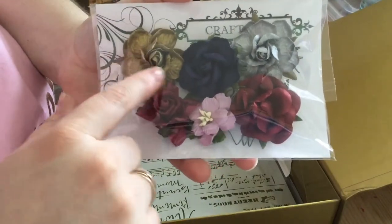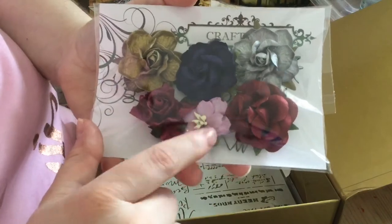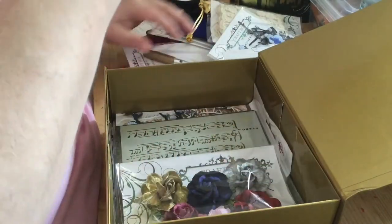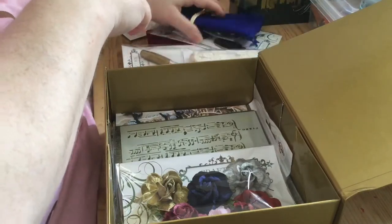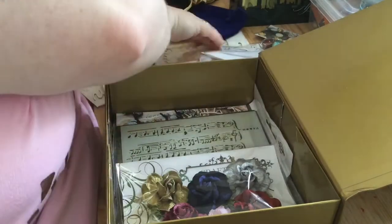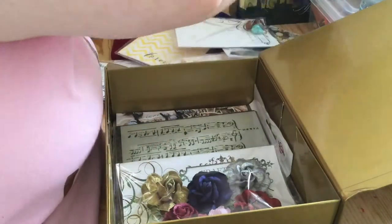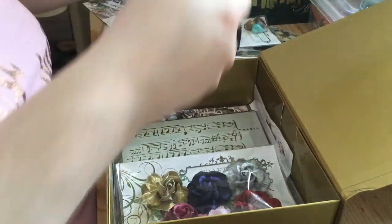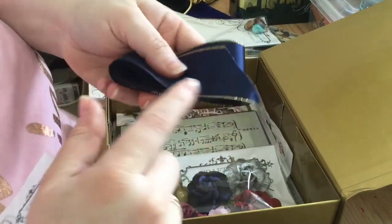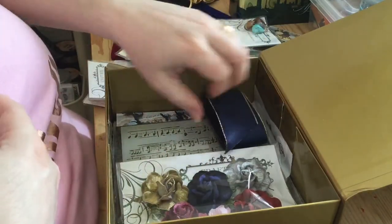We've got gold, very deep blue, silver — and these look almost all roses, apart from this little purple one. Some really gorgeous rich colors. We also have some spoon charms, and look at this beautiful ribbon — it's blue edged in gold, which was what everything was wrapped up in with the tissue.